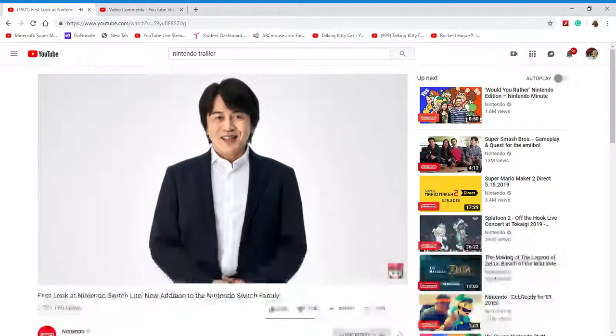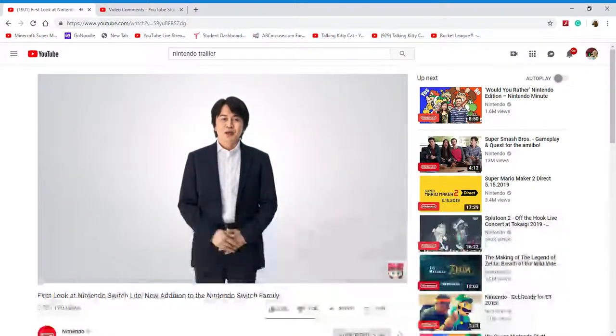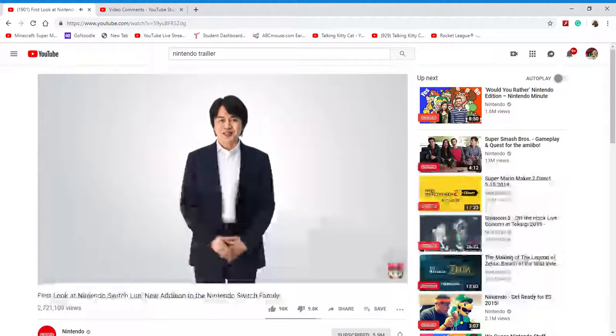Hi, everyone. I'm Yoshiaki Koizumi, general producer of Nintendo Switch. Players the world over are already enjoying Nintendo Switch and its growing catalog of games. I'd like to extend my heartfelt gratitude to each of you.